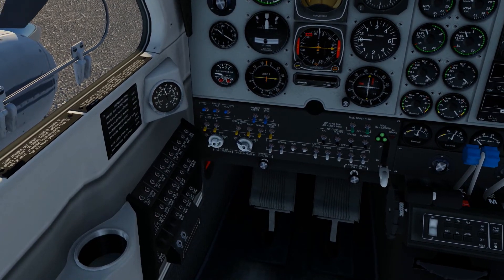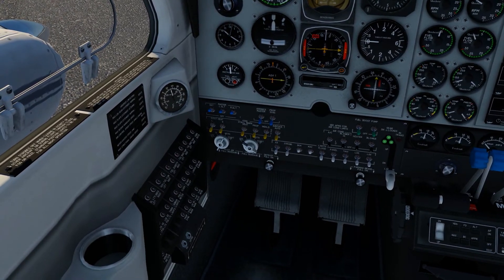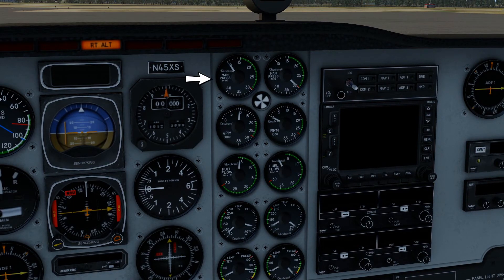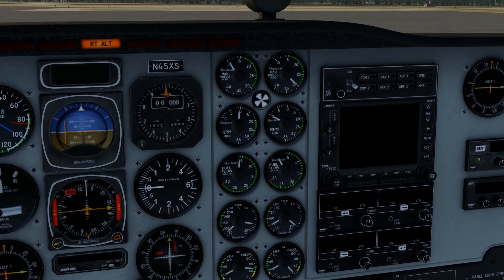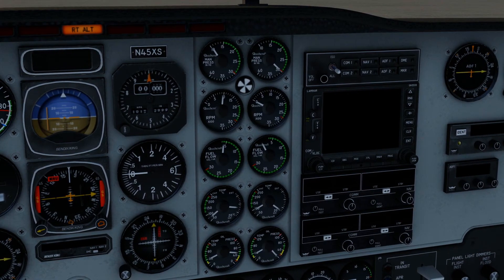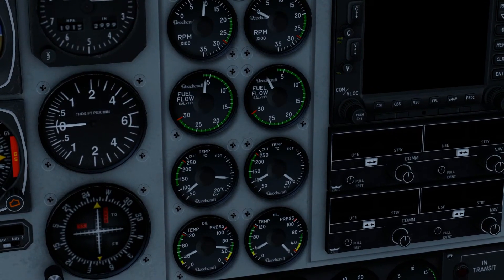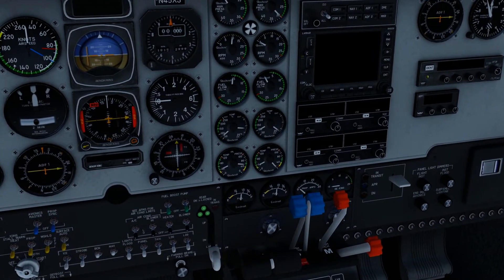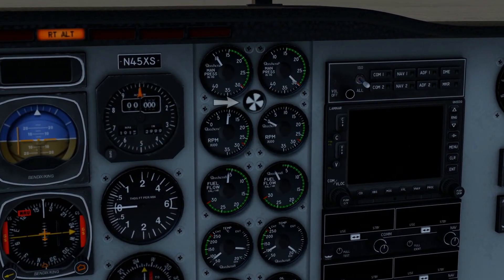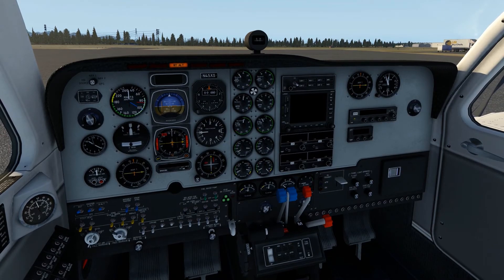We start the left engine by turning this up as far as possible. The RPM should go up to about 1000, and the fuel flow should stay low because there's not much fuel flow right now. After starting the left engine, we can see the small sync wheel starts spinning.